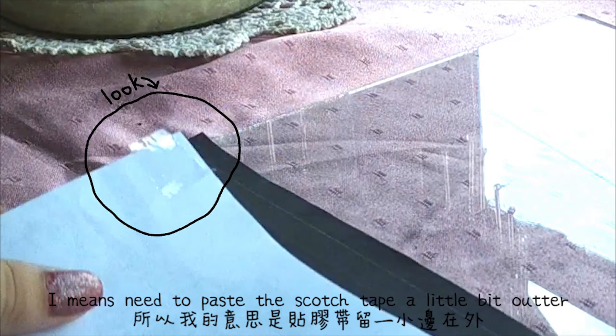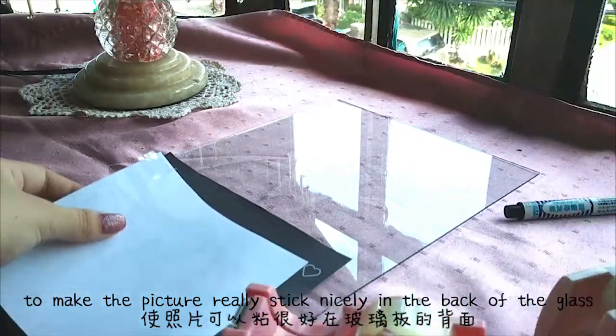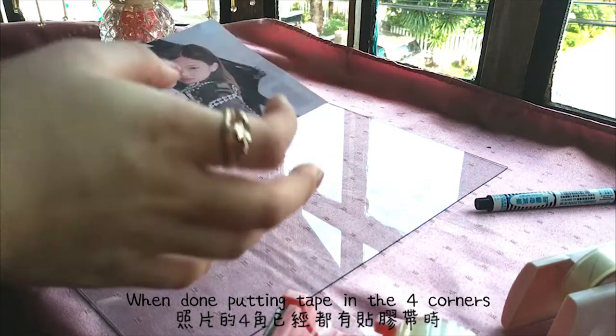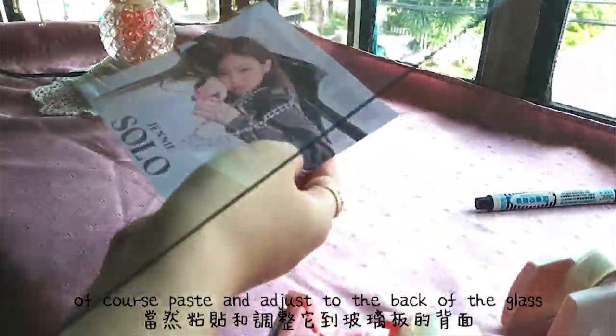You need to paste the sketch tape a little bit outer to make the picture really stick nicely in the back of the glass. Just do the same thing in the other 3 corners. When putting the tape in the 4 corners, of course, paste and adjust to the back of the glass.